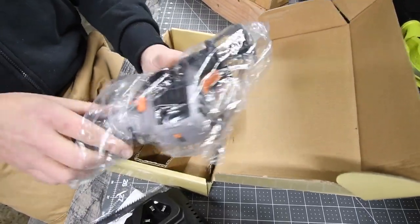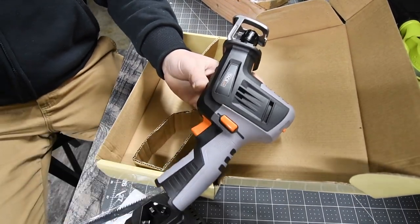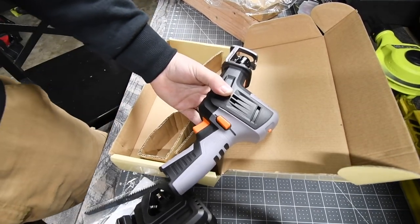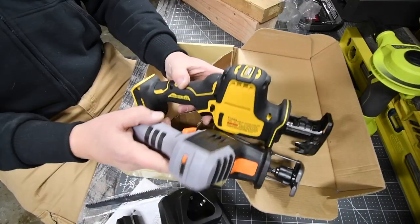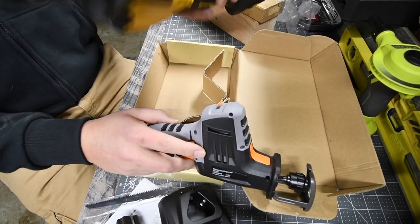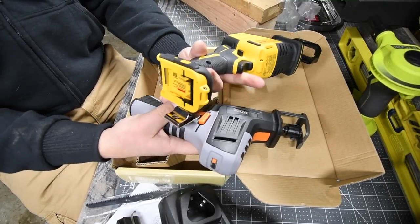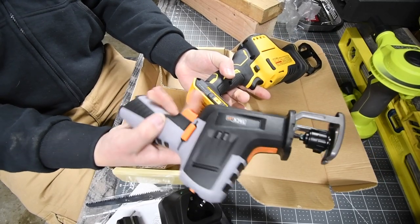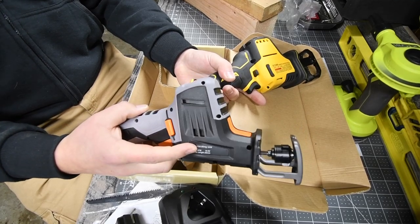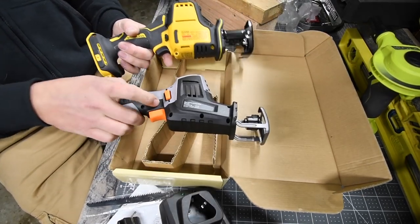This thing actually looks pretty cool. Let's do a side-by-side comparison with the DeWalt Atomic line. The TacLife is a tad bit smaller than the DeWalt. We'll see the difference in power — this is a 20-volt system and this one is a 12-volt system. It's only $47 with free shipping on Amazon Prime, and I got it within a couple of days.